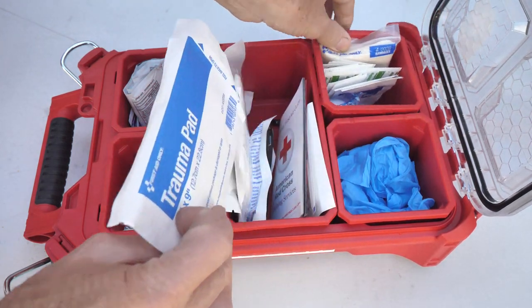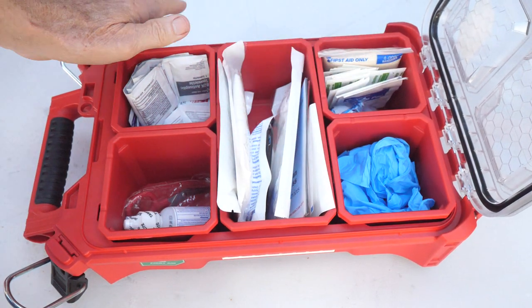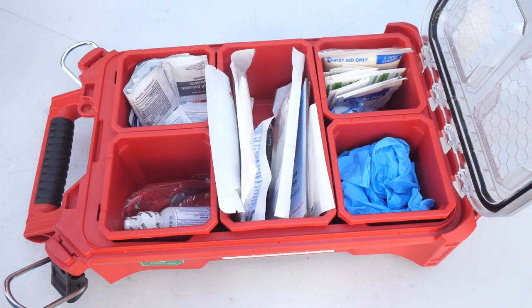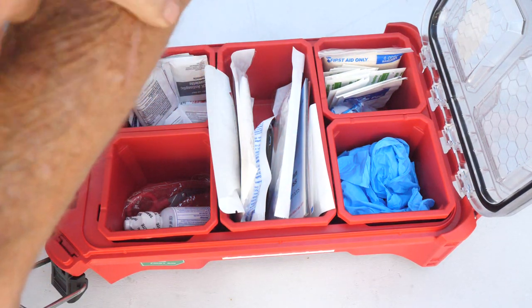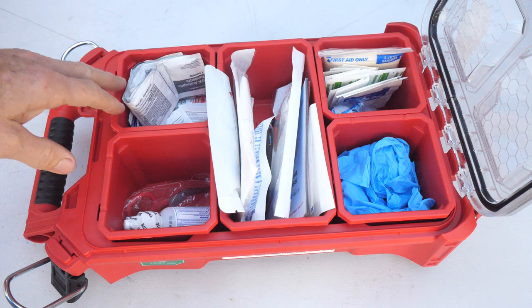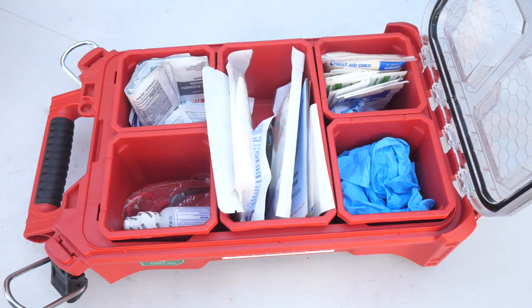You've got blue gloves — it's a really nice kit. You can add things to it too; there's more room in here. As soon as I'm done making this video, this is going in my van right away. I got cut not too long ago — about a four-inch cut on this arm — and I pulled out my first aid kit and it was missing so much stuff that I didn't really do anything until I got home. So believe me, this is going right in my van.